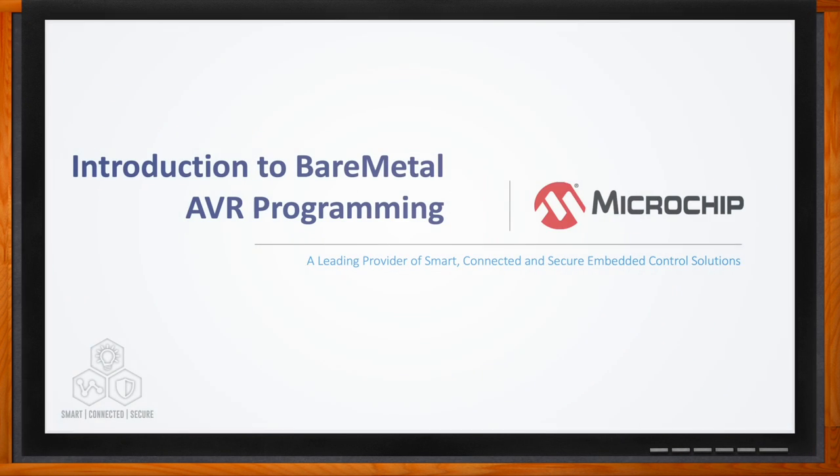Hi Ross, thank you so much for joining me. Thanks for having me. Okay, so we're talking about bare metal AVR programming today. But first off, Ross, what is bare metal programming?